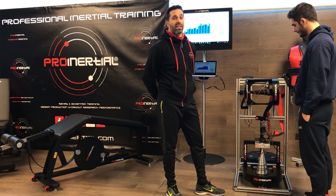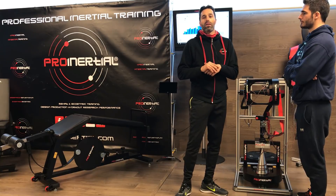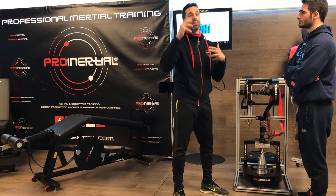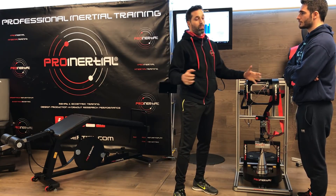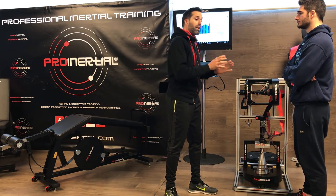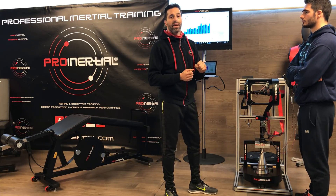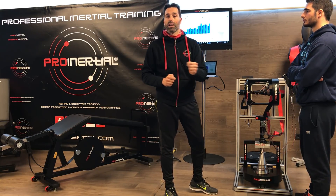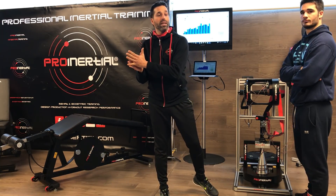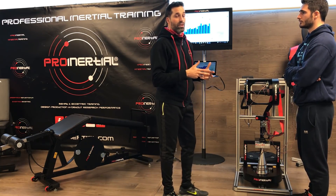La primera diferencia es que las poleas tradicionales utilizadas en el gimnasio utilizan una masa para hacer un entrenamiento gravitatorio: se vence una resistencia y siempre dependemos del número de placas, barras o discos que vayamos a utilizar. En cambio, el entrenamiento inercial es un útil o maquinaria que depende de la fuerza que generemos: toda aquella fuerza generada en la fase concéntrica nos la va a devolver en la fase excéntrica, produciendo una serie de beneficios que ahora abordaremos.